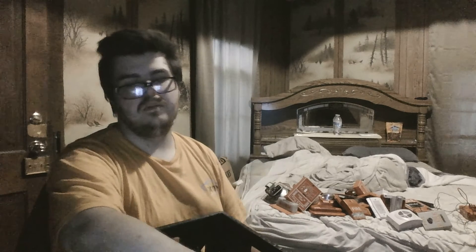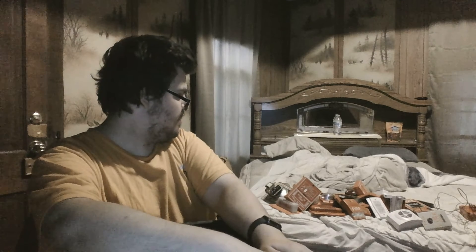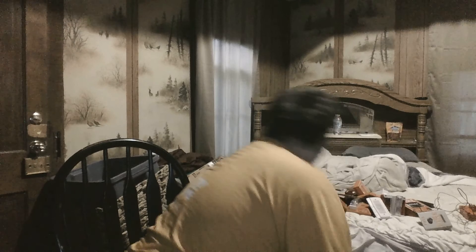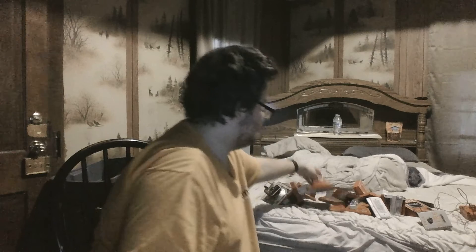If you guys have any questions about any of these fire alarm devices, please let me know — I'd love to hear your thoughts and which one is your favorite. I love all of them. Now, would you guys like to see one go off? Because I would love to see your live reaction. Let's do the P2R — I'll be right back.